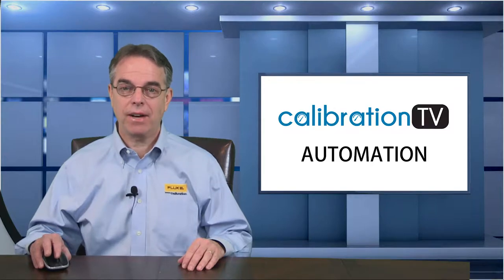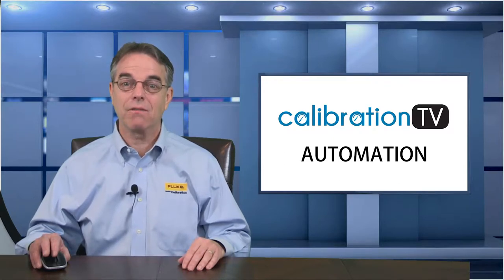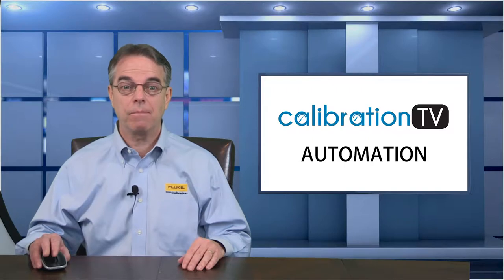In Episode 5, I demonstrated the Fluke 2271A and how that unit can be used to automate the collection of as-found data for a pressure transmitter with a 4 to 20 milliamp output. Today's demonstration covers temperature calibration, and temperature is one of the parameters that can benefit the most from automation because it typically is very slow to change from one value to another — sometimes it can take hours. If we can automate that process, we can save quite a few man or woman hours, and a technician can be doing other work instead of babysitting their temperature calibration process.